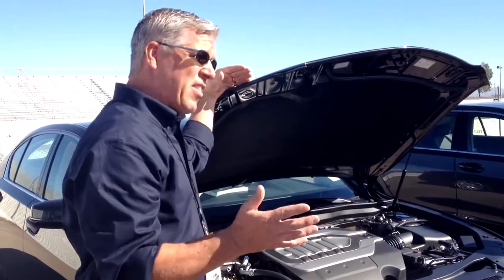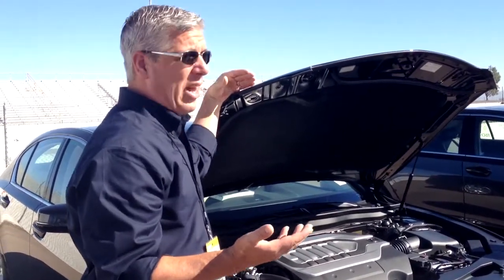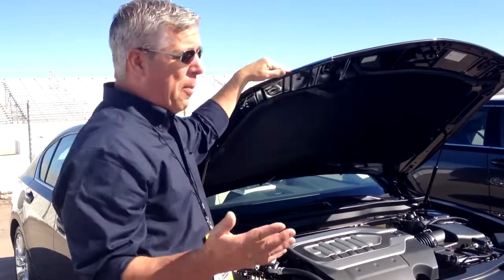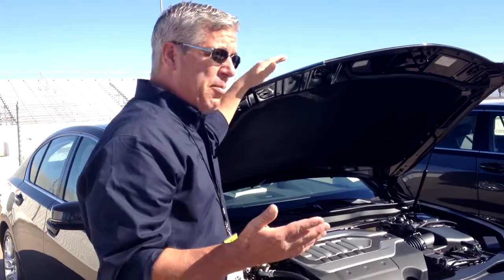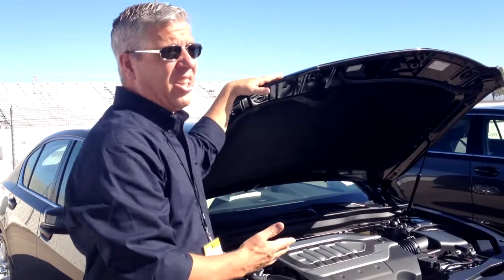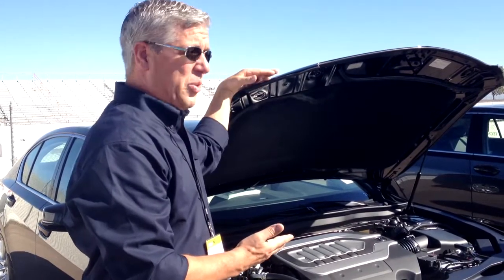Not very many vehicles have done well in that. If your vehicle hasn't been redesigned since 2012, the chances of passing it are slim to none, because it takes a substantial amount of additional steel in the vehicle to pass it.